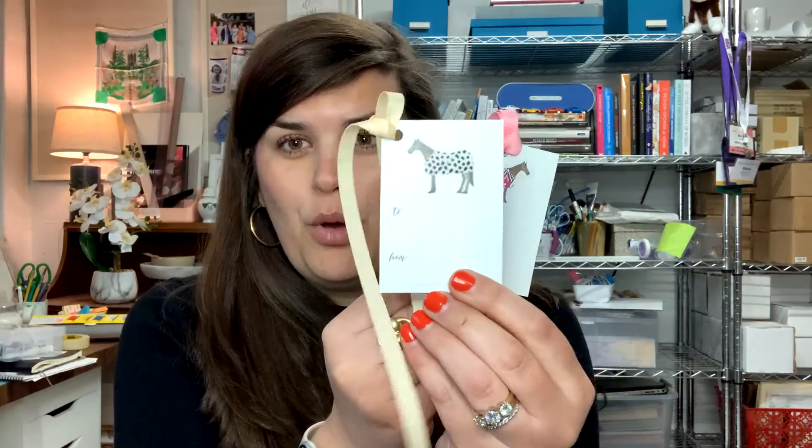After you cut your gift tags out, here are a couple of options for how to attach them to your gifts. I like using a hole punch to punch a hole at the top, either in the middle or in the top corner.